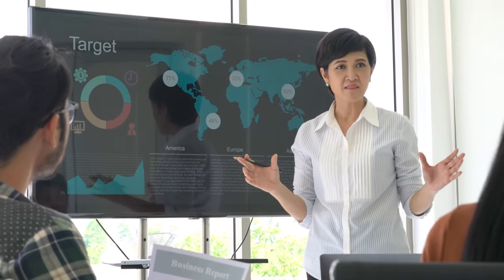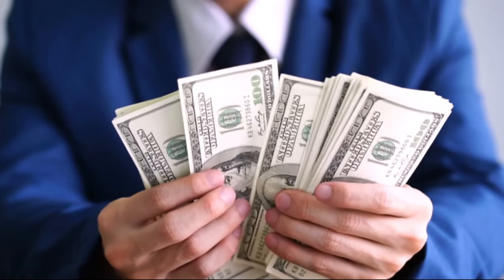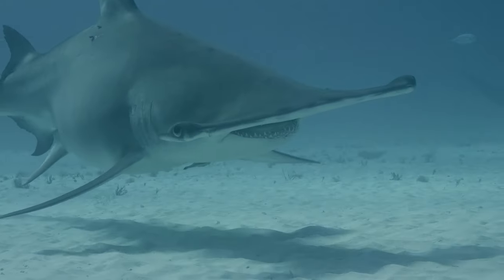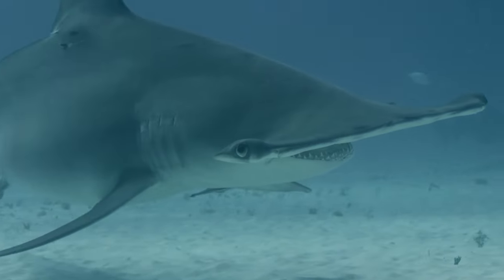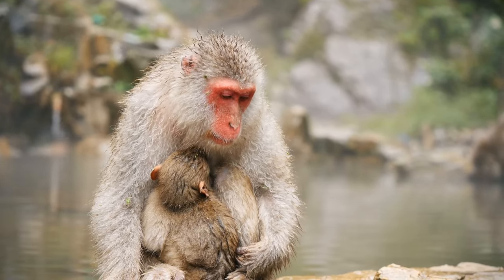However, if the costs for maintaining and protecting de-extinct species were paid for by private companies, then current government-funded conservation programs wouldn't lose any funding and there would probably be an increase in biodiversity. But if those same funds were spent instead on existing conservation programs to protect living species, then we would probably see a much bigger increase in biodiversity — roughly two to eight times as many species would be saved as would be resurrected.